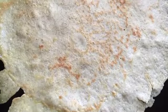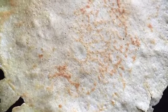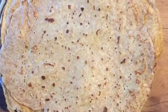Melt some butter in a skillet. Ladle the batter in as thinly as possible, turning when the crepe is set. Look how thin they are — cook on the other side until golden and reserve your 8 crepes.